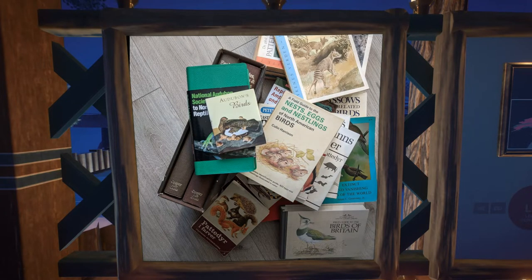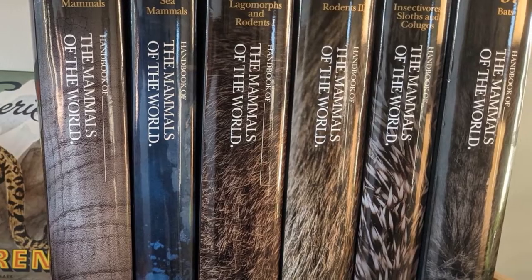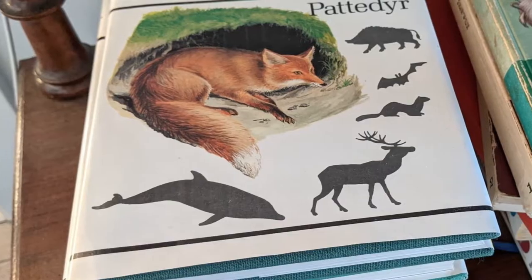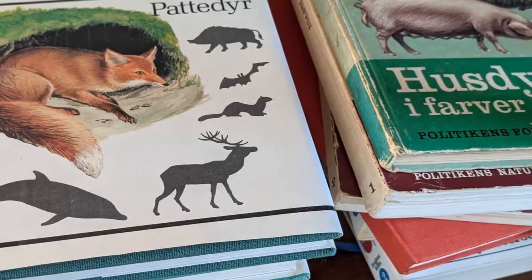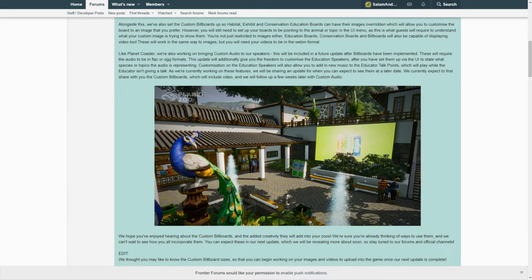But if I actually want to read about zoology, I either use the internet or some of my newer and more up to date books, so these old books are mostly just laying around. With help from the custom billboard feature in Planet Zoo, I have been able to give my old books new life.